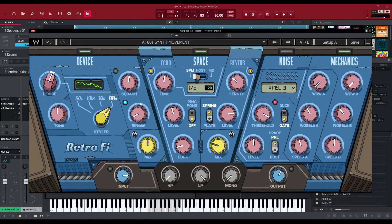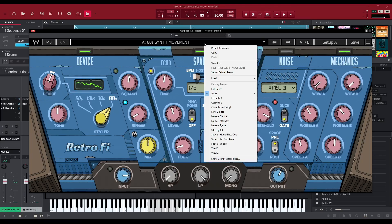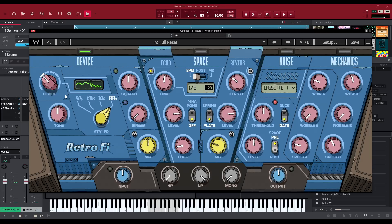Now that we have RetroFi on, I'm going to do a full reset by going over here and selecting the full reset preset. RetroFi has four different lanes that you can turn on and off using this parameter right here. I want to focus on the device module first. You can pick out different devices using the styler parameter over here, and then you can affect it with tone to give it some more lo-fi-ness to it, if that's a word.